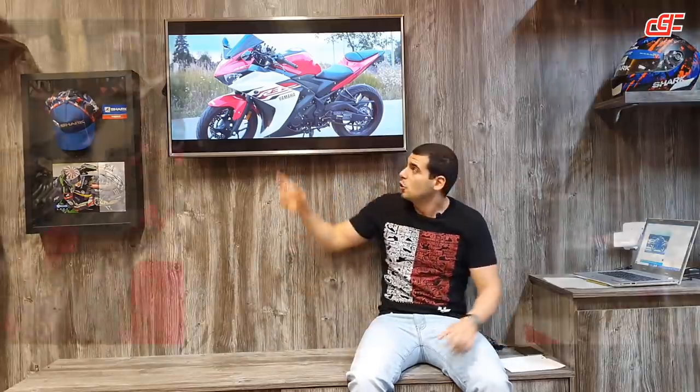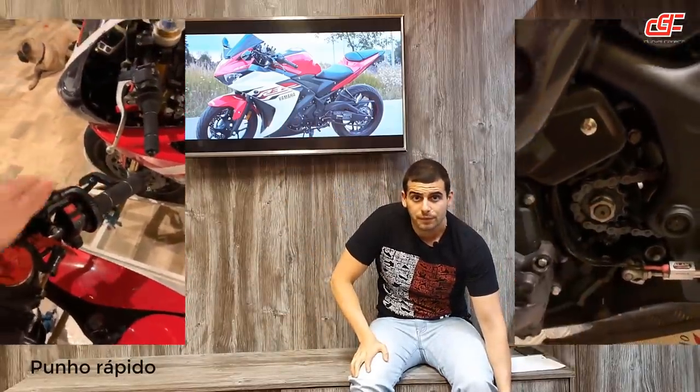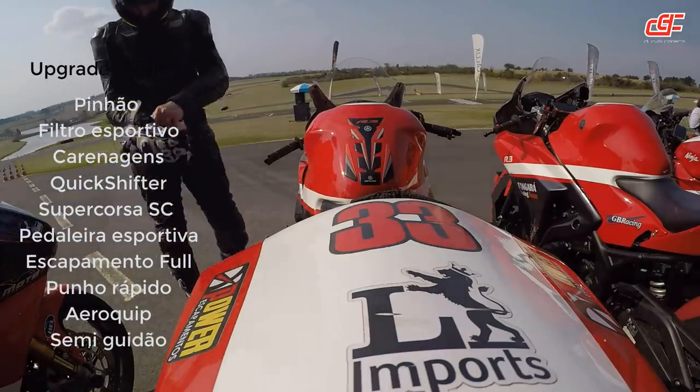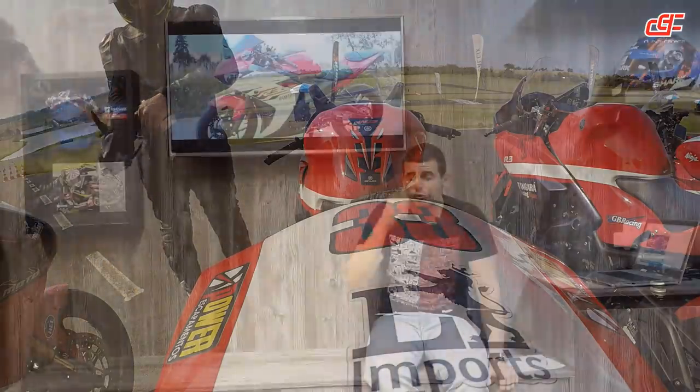A carenagem ele trocou, carenagem de pista. Então a moto ficou muito leve. Tirou um dente do pinhão também. Baixou a mesa ali, ajeitou para o semi-guidão e deixou com um ângulo bem bacana. A moto estava fatiadora e ficou muito leve. Ela já é leve — tem 167 quilos por ordem de marcha, e a versão com ABS tem 170 quilos. É uma moto que é leve e ficou muito mais leve.